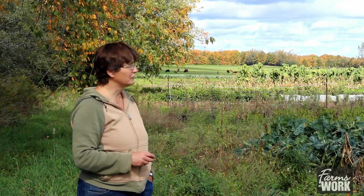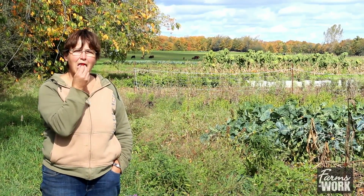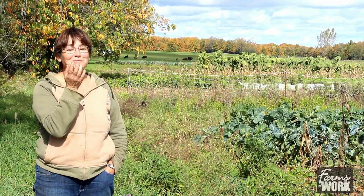Hi, this is Sue Chan from Farms at Work and we're at the farm of Jess Foote. It's called Lunar Rhythm Gardens and it's near Janetville. I'm about to enjoy one of her fall raspberries. Oh, delicious.